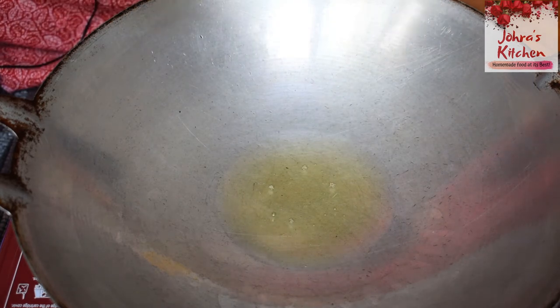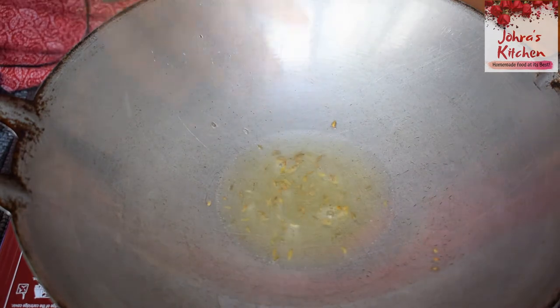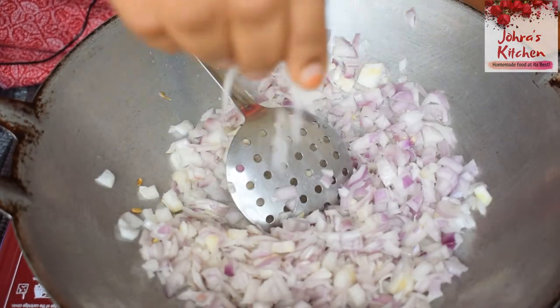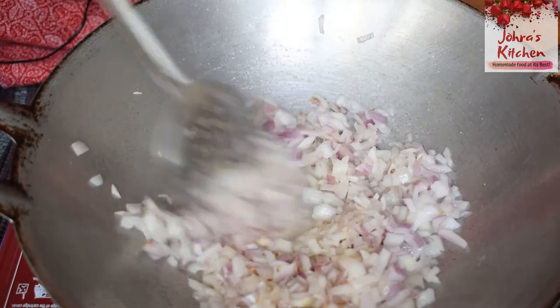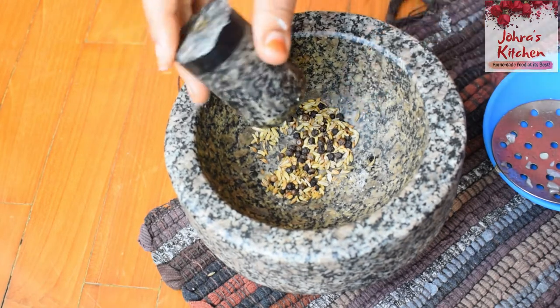I will add a teaspoon of salt. Let's put it in the lid.